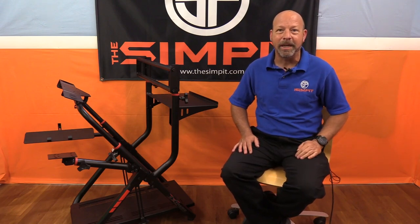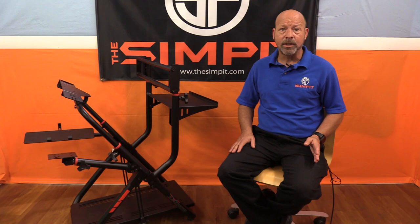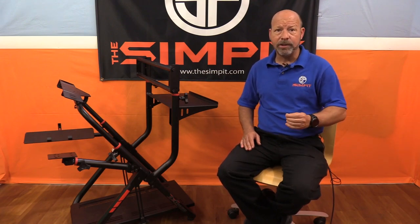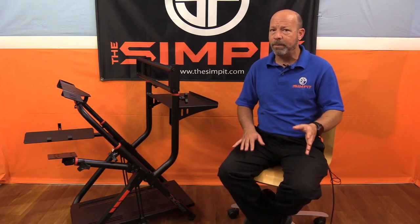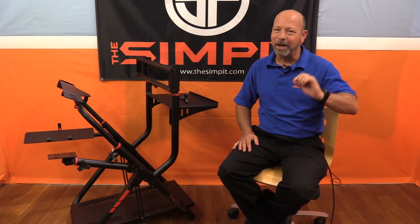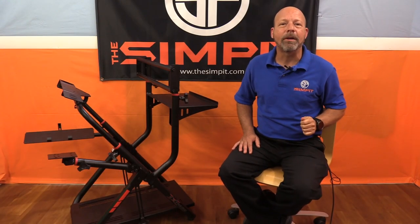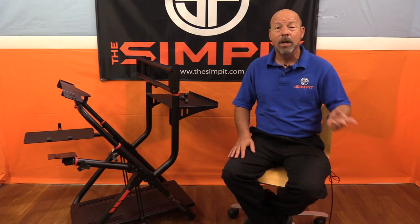We're done in under 10 minutes, and at this point we're only in for $229. We have a highly functional, very sturdy, very portable sim rig. Add a launch tech or a lightweight wheel and pedal set and you could still collapse this and put it away in the closet. However, we're going all in for that mini rig status and adding all the accessories.